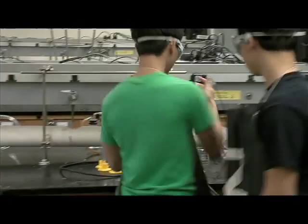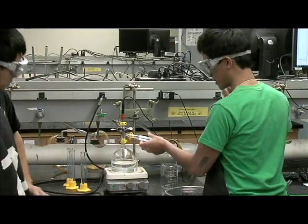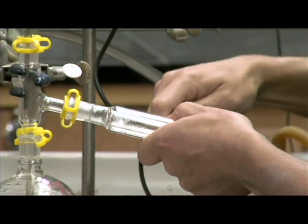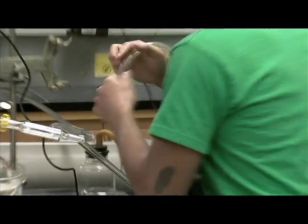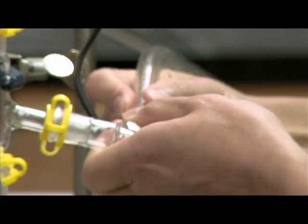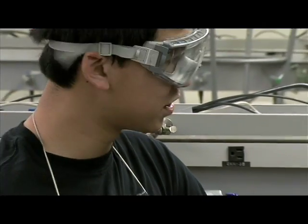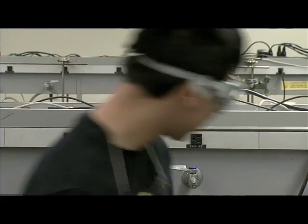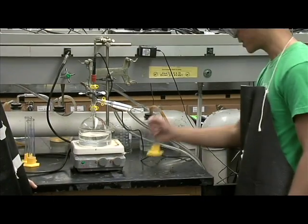Alright guys, time for some plumbing. This is called the condenser. In this first socket, we want to direct water into the condenser from the sink. The second socket allows water to leave the condenser and go to the drain. We need cold water to pass through the condenser so that the vapor will condense into liquid distillate. We'll collect the distillate in these graduated cylinders.